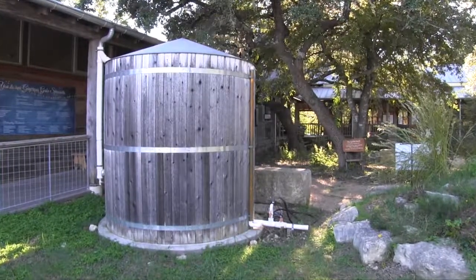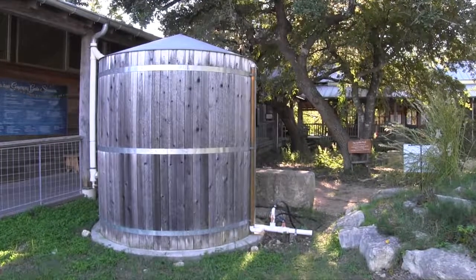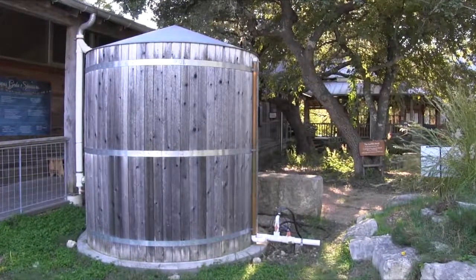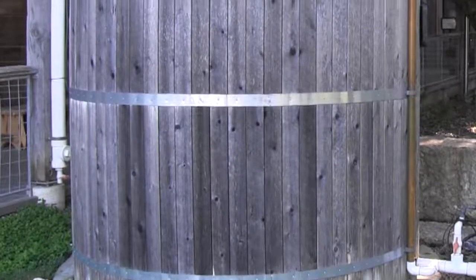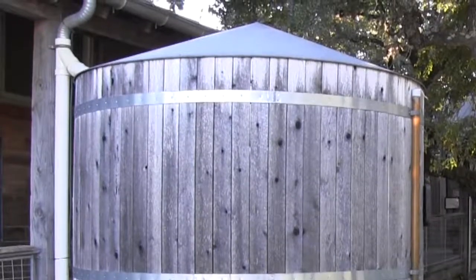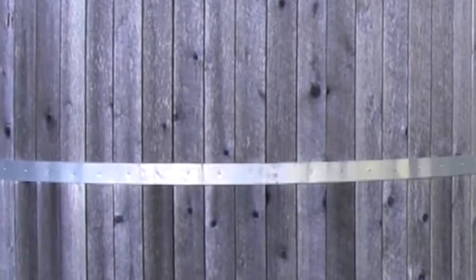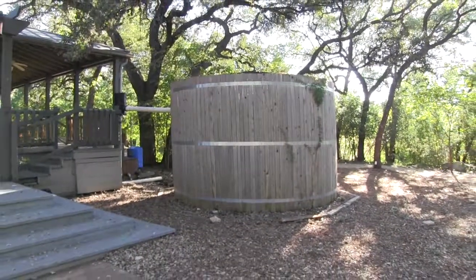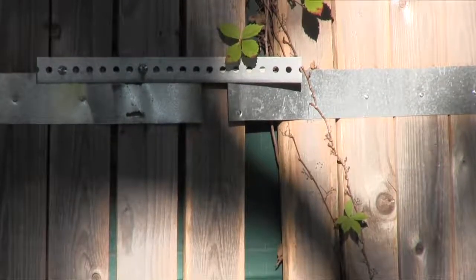Metal tanks are also available, such as this one at the Cibolo Nature Center in Burney, which supplies rainwater for a beautiful aquatic feature. As you can see, it has been surrounded with wood so that it blends in with its surroundings. This wooden skin also helps keep the water cooler during the summer months. Plastic tanks can also be disguised with wood or stone if desired, but don't forget to allow for expansion as the tank fills.